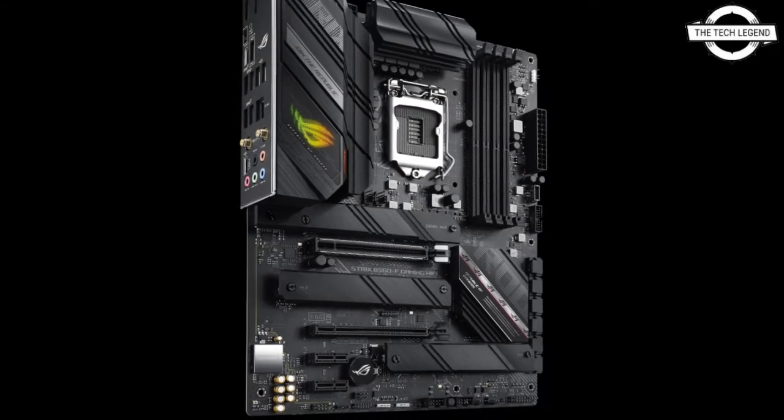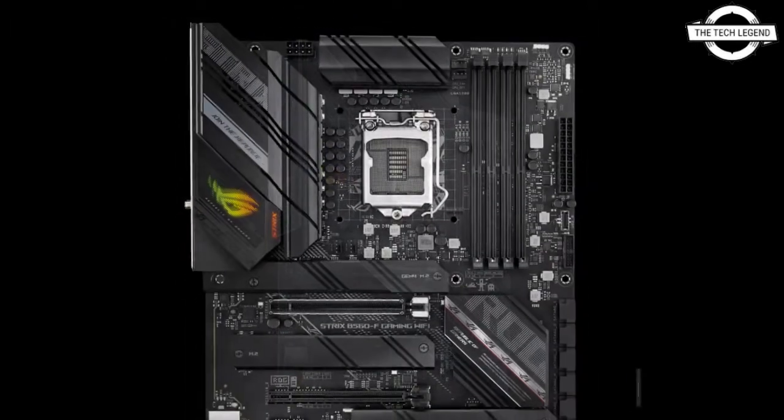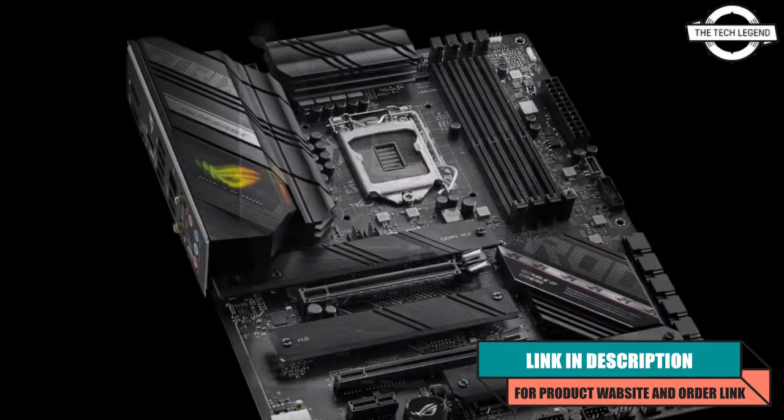Hello friends, welcome to the TechLiz9 channel. Today I will talk about the Asus ROG Strix series motherboard. Asus announced two models of ROG Strix series gaming motherboards.